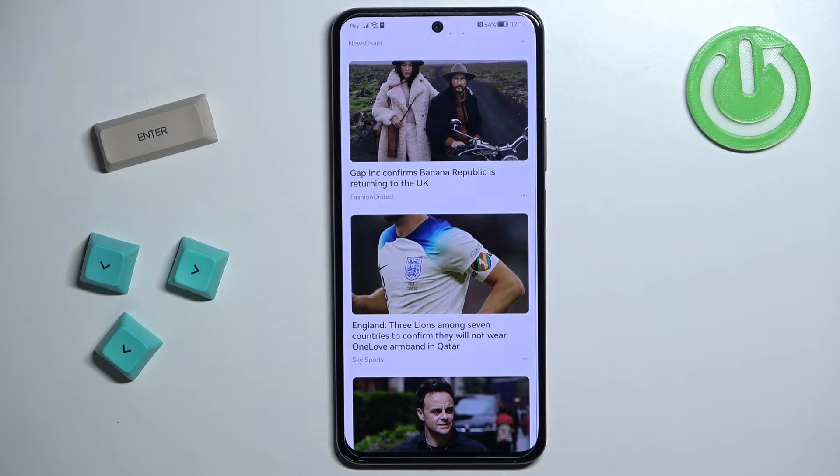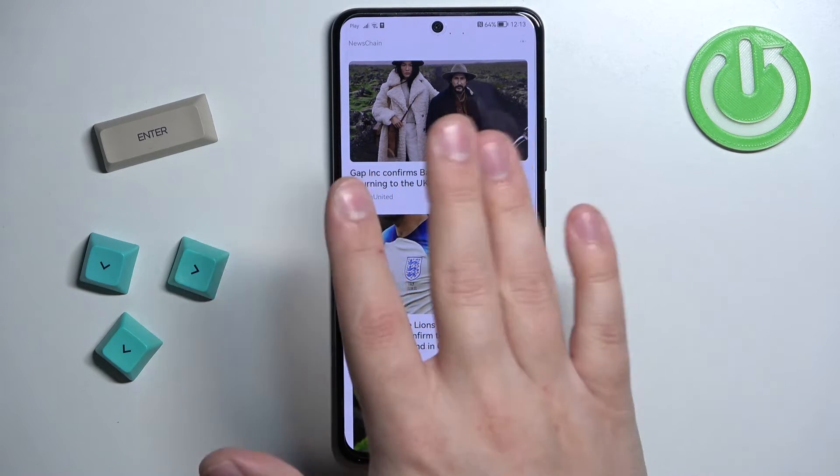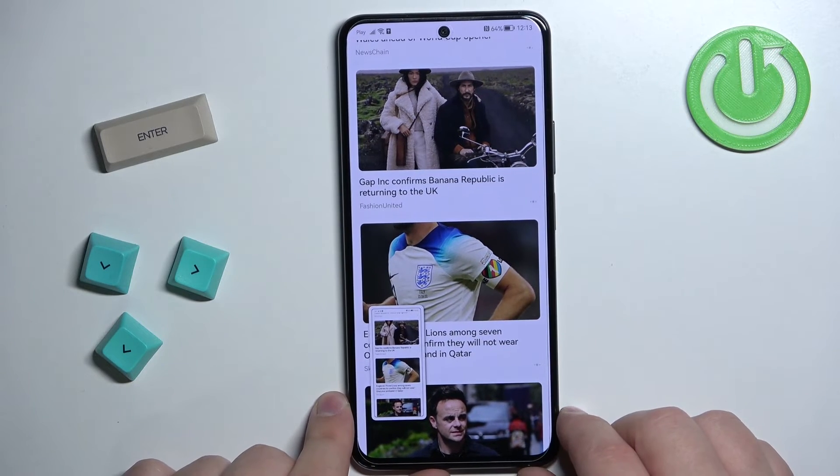You can also take a screenshot by swiping down from the top of the screen with three fingers. So if you place three fingers and swipe down on the screen you can take a screenshot like this.